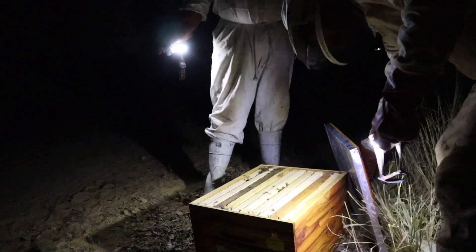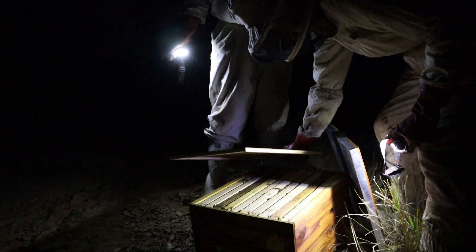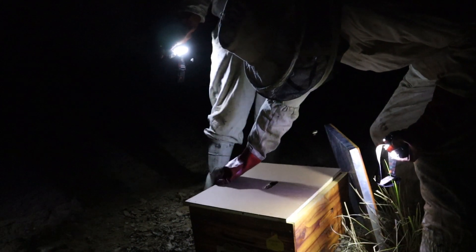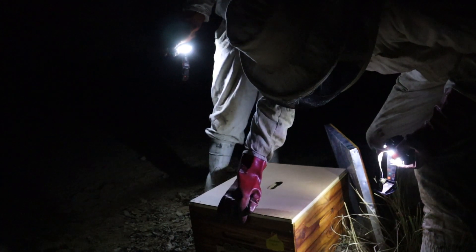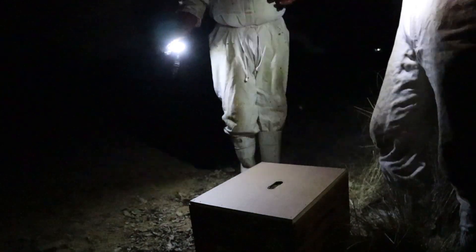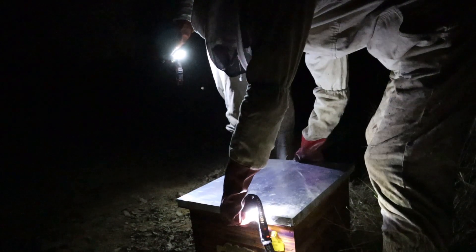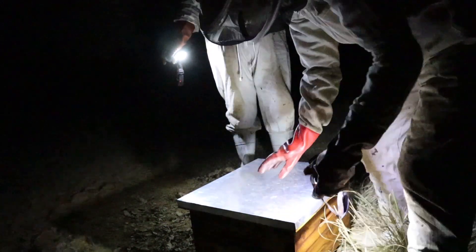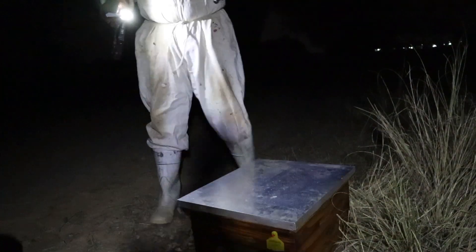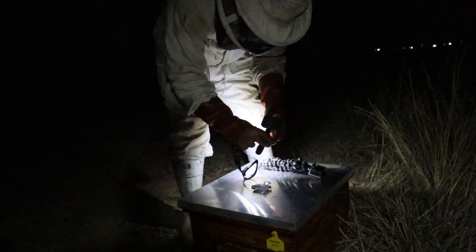You can pop the lid on. Just another day of saving the bees. There we go. That's it. Hive is all sealed up. We're just going to strap it.